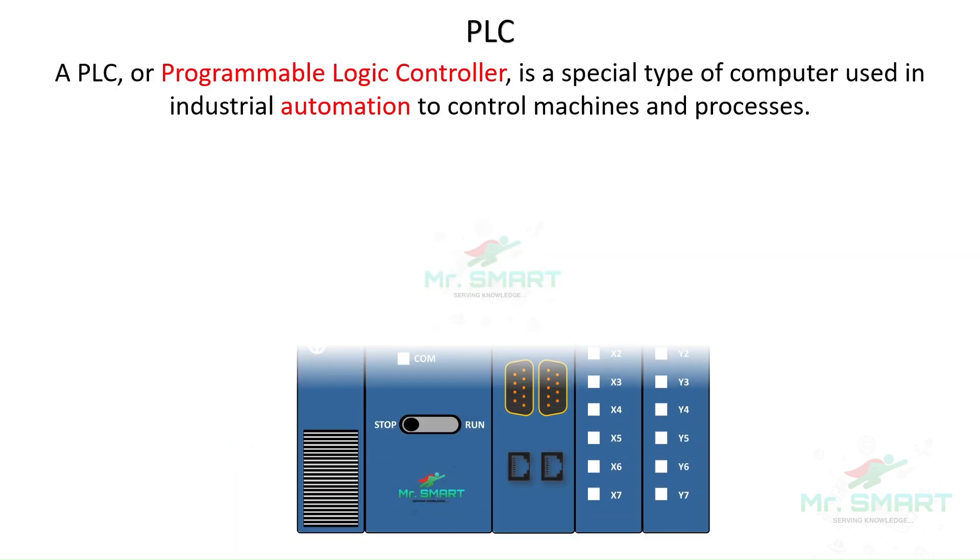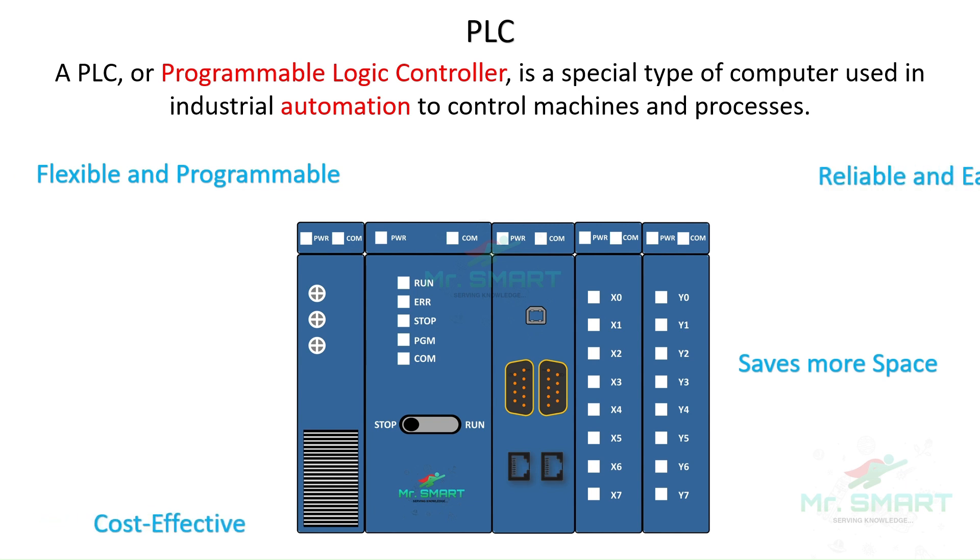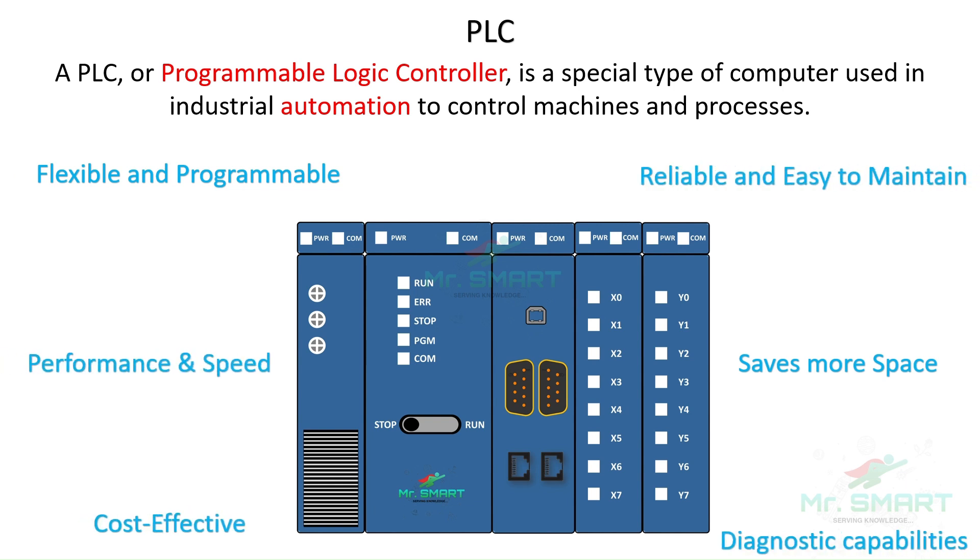So, what exactly is a PLC? At its core, a PLC or Programmable Logic Controller is a specialized computer designed to control manufacturing processes and machinery. It's like the brain of an industrial operation, executing tasks based on inputs it receives from sensors and other devices. They have wide advantages over traditional relay-based control systems, including flexibility in programming, reliability, performance speed, and minimum space consumption, making PLCs a better option for industrial automation.